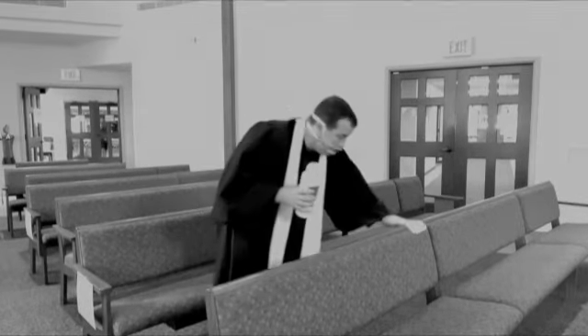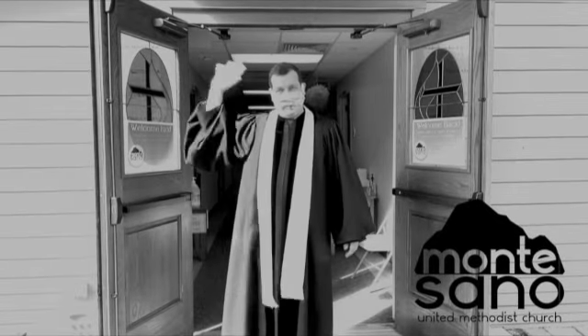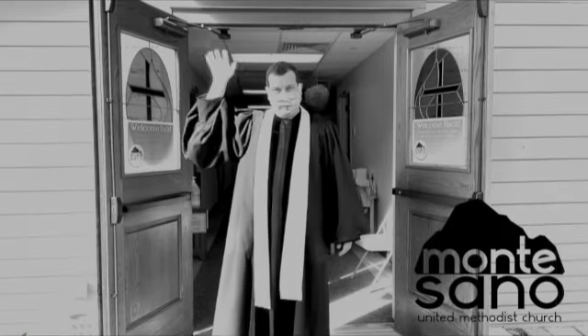We're cleaning the church. We're making sure that everything is as safe as it can be. We are so glad and so excited to welcome you back home to church. We hope you'll join us on Sunday. We hope you'll feel safe. 10 o'clock Sunday morning, Montecino United Methodist Church. We're grateful you're a part of our church family. We look forward to seeing you then.